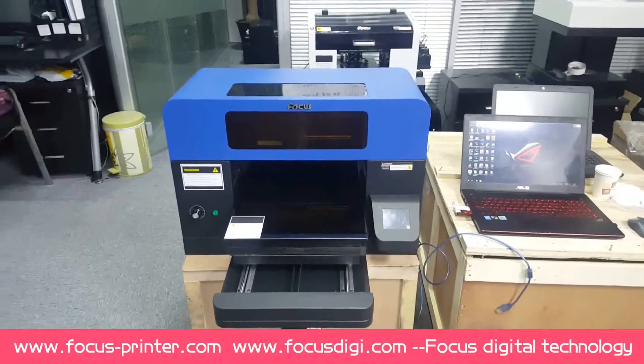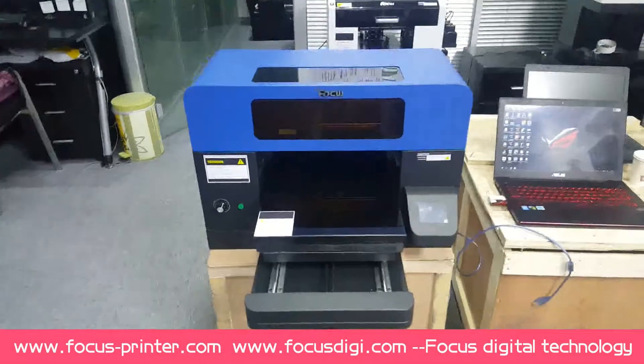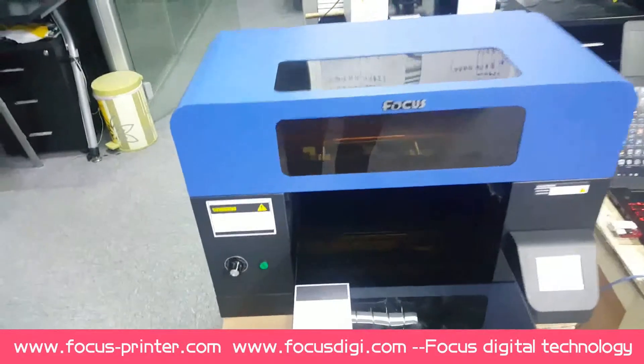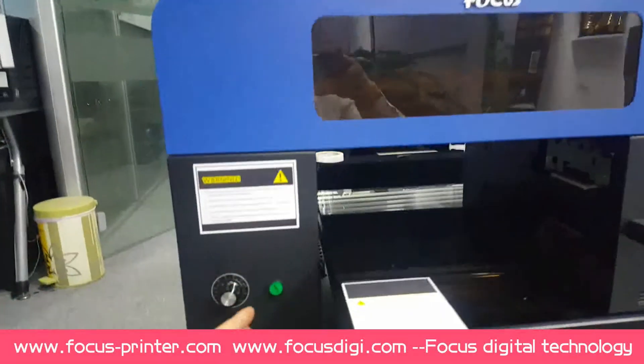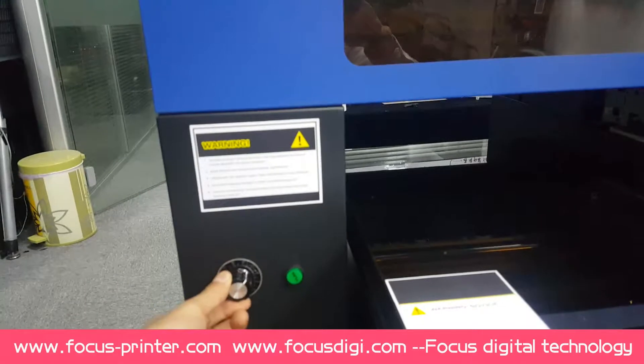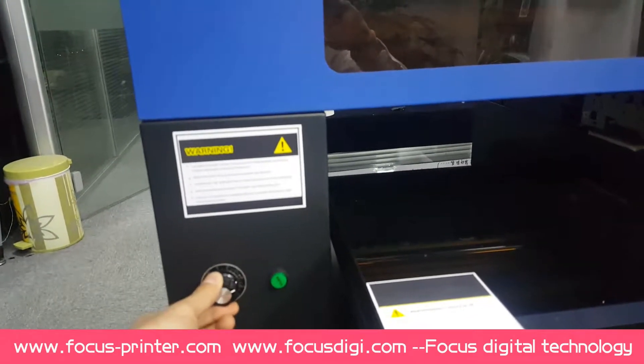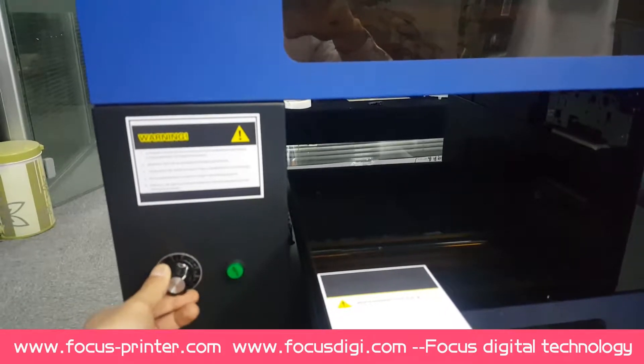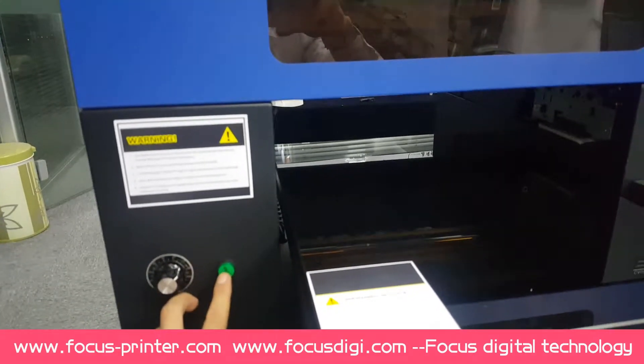This is the front view of the machine. This one is the UV light power adjust knob to adjust the UV power. And this is the UV light switch.